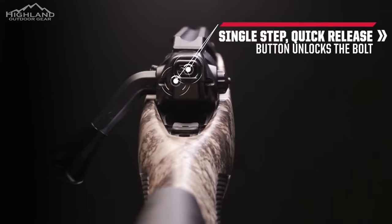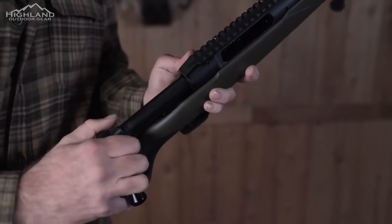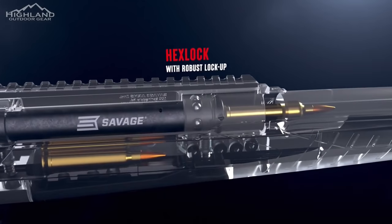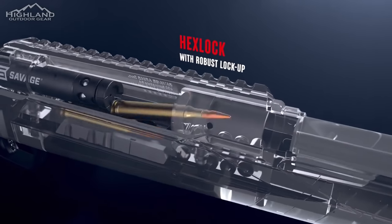Let's start with the innovation that sets this rifle apart from other straight-pull rifles — and that's Hex Lock. Located on the end of the bolt is the patented Hex Lock system. When the bolt is closed, the robust lockup engages as the bearings expand symmetrically. The idea behind Hex Lock is that once the bolt is engaged and the chamber, plunger, and firing pin are in place, the ball bearings will engage evenly on the surface.